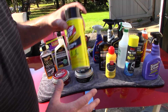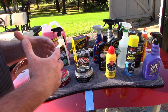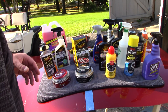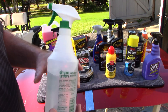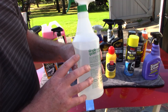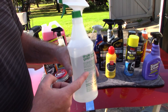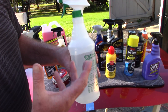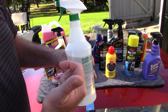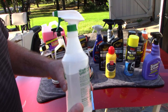When it comes to body solvents or paint preps — removing residue left over from soap or clay lube before applying a wax or sealant — I recently talked about using odorless mineral spirits. You can find odorless mineral spirits at Walmart for about $5 for 32 ounces. You can use it straight or 50/50. It's a nice paint prep or body solvent to remove residues, whether polishing oil or other cleaner residues, before you apply a wax or sealant.